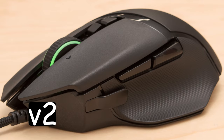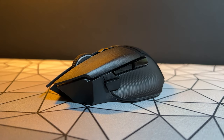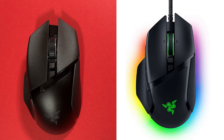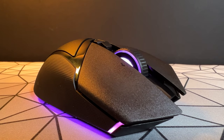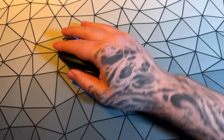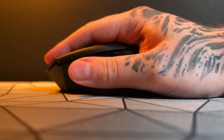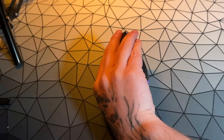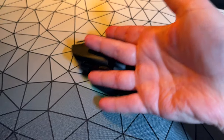Fans of previous Basilisk mice will be very happy to see that the shape remains the same — no nasty surprises to get used to. It looks pretty much identical to all the Basilisks that preceded it. For those unfamiliar, it's a more relaxed palm grip mouse designed for your hand to just sit on it. It's comfortable to hold for long periods of time, with only one minor discomfort I'll get onto later. I would only recommend using this with a palm grip, as it's too large to be comfortable with other grip types.